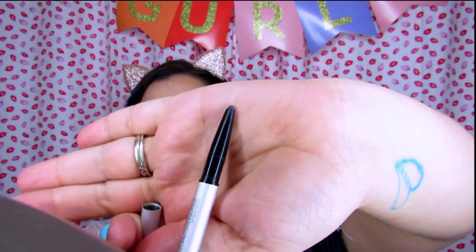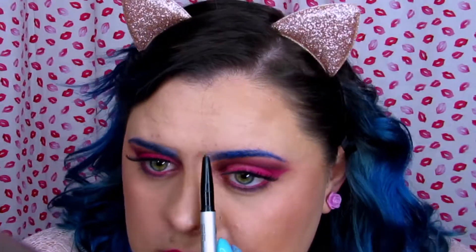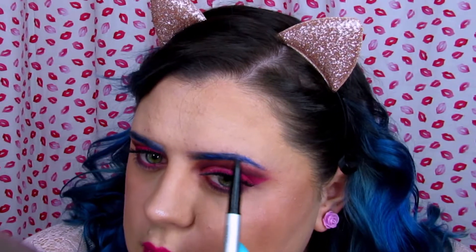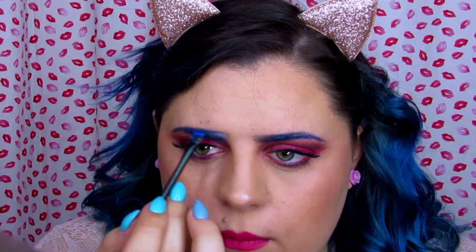What I like to do with this part is use the eyebrow pencil and just go in and put in the shape that I want, and then I'll go over it with the clay pot. I'm pretty happy with how my eyebrows look right now.